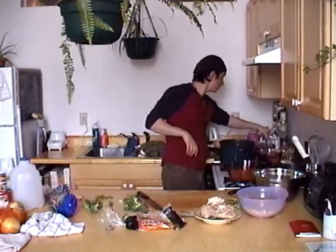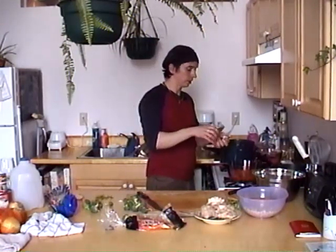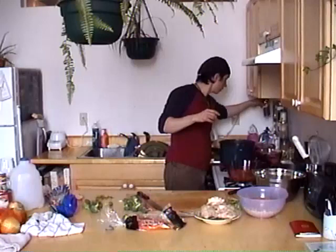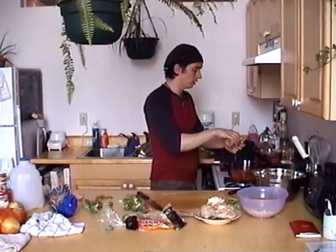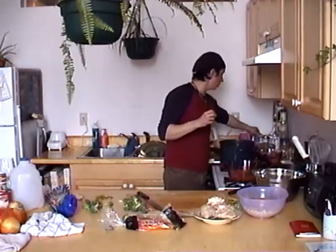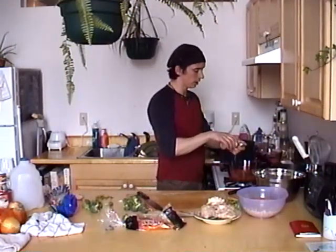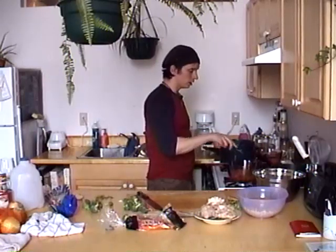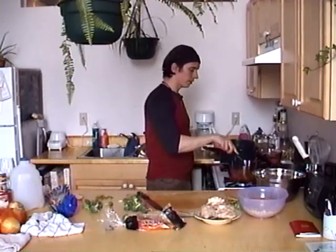For my chicken soup I like to add a little bit of dill and maybe some thyme - I am not a pun man - and a little bit of rosemary. Sauté this briefly.